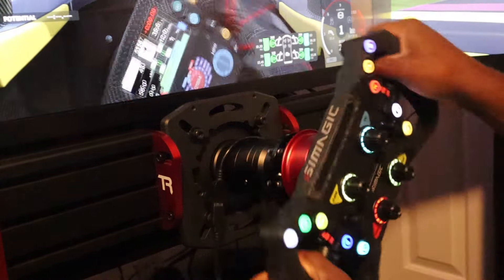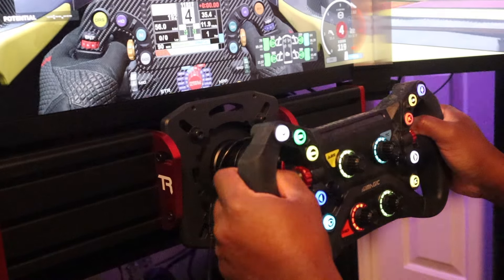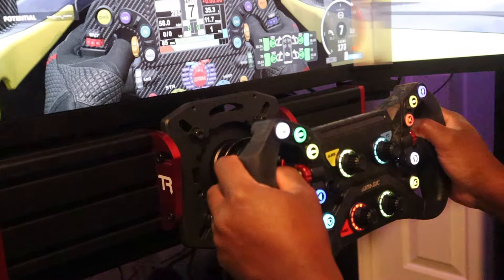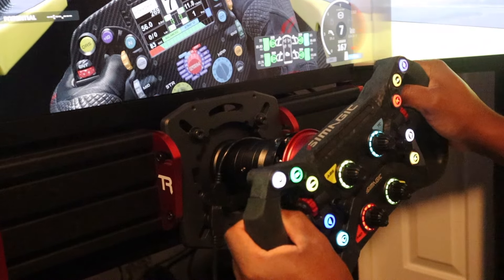What other wheel can you buy at this price that works with Simhub? I think that's the big thing. The closest thing to this really is the GS, but the GS doesn't have Simhub — which changes the game. I mean, look at all the colors.